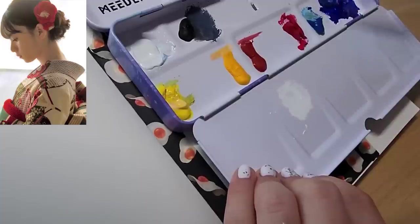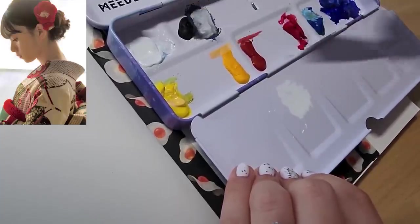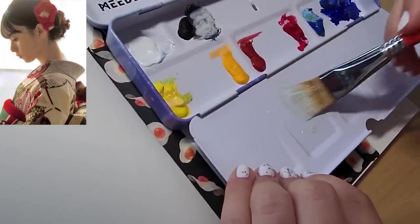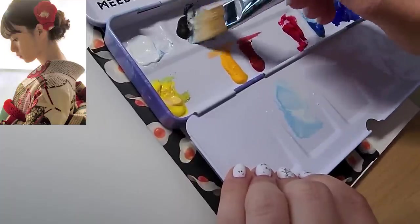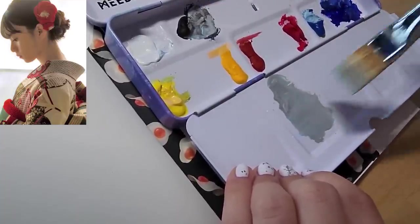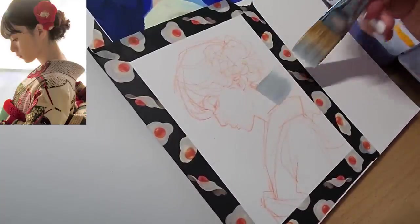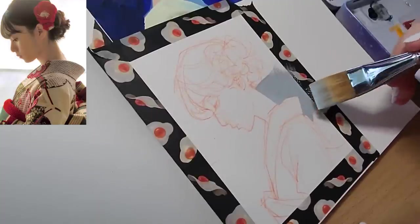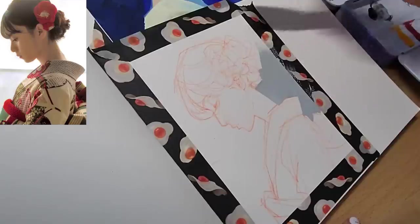I also decided to specifically film the color mixing, or at least some of it, in order to show you guys how I went about doing it. The first decision I made was to put down a darker, grayish tone for the background and make the silhouette of the girl pop out. It was just the first thing that came to mind — I was still exploring different ways in which I could start the process, so this is the one I went with for this particular study.